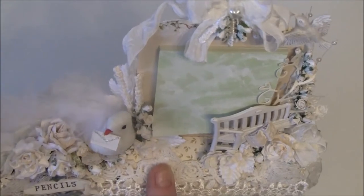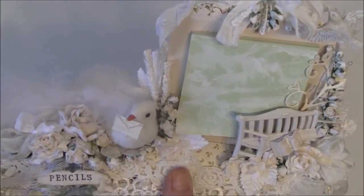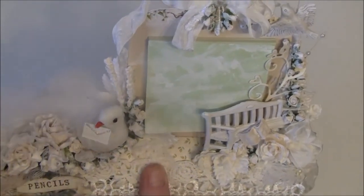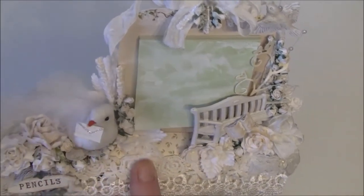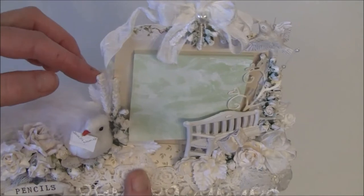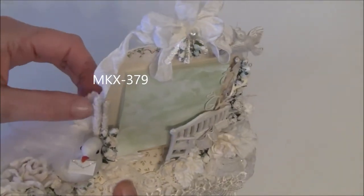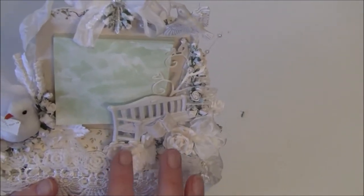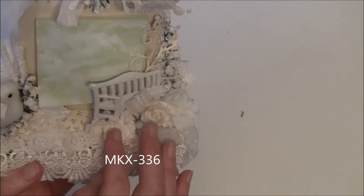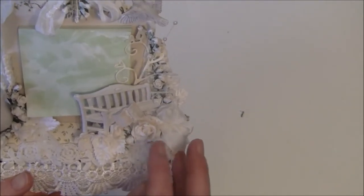This cute little birdie here I got from my friend Linda — so thank you so much Linda, she's at Live Art now. I made a little envelope here with some stickles on, so it goes with the theme. On the side I have some stem flowers and some 30 mm leaves. And here are also some 30 mm leaves and some sweetheart blossoms, and one more Tuscany flower.